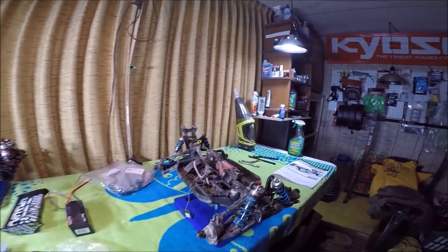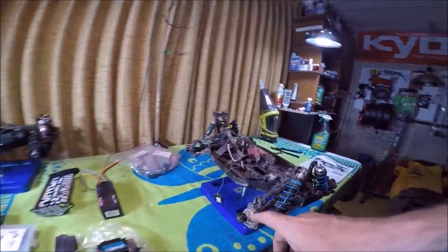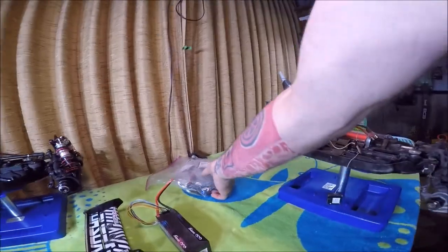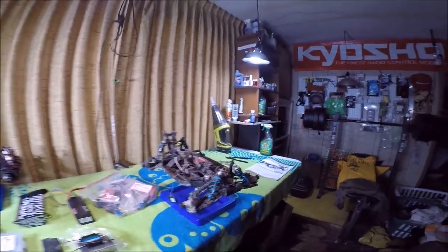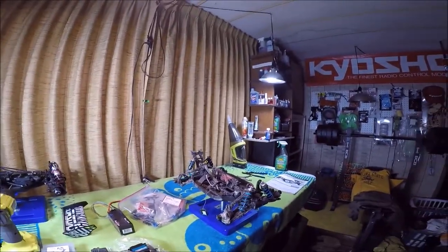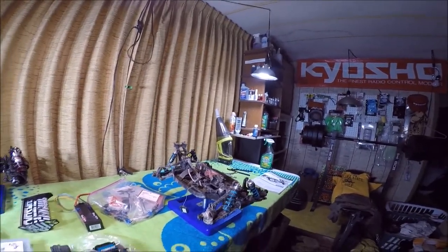I got my RTR MP9 buggy here. I'm gonna get it back going again — these things are on back order. I'm gonna see if I can go through my bag of wheel carrier stuff and figure something out, and get this bad boy back in commission. I'd like to practice jumping with this thing right here at home.